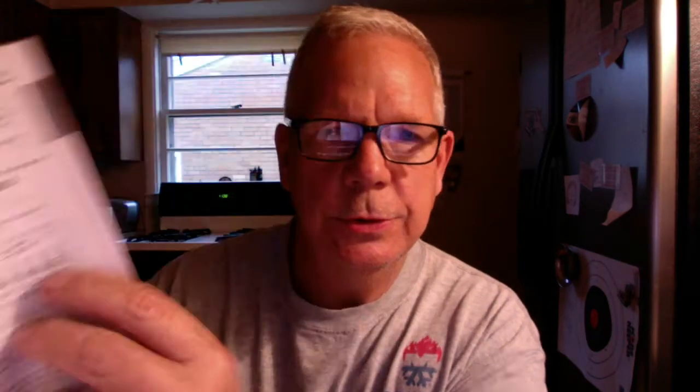Getting back to the setup: before connecting anything, turn off the power. Connect the mic to the mic jack — only dynamic mics can be used; condenser mics cannot. Connect the guitar, bass, or other instrument to input one and input two jacks of the KR-55 Pro. Connect an external device such as a powered monitor speaker to the output L/mono and R jacks. Connect your headphones to the headphone jack.